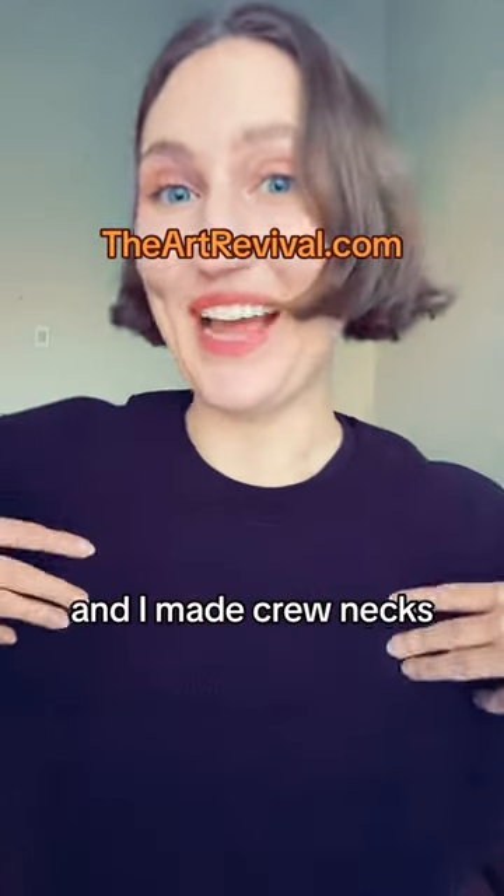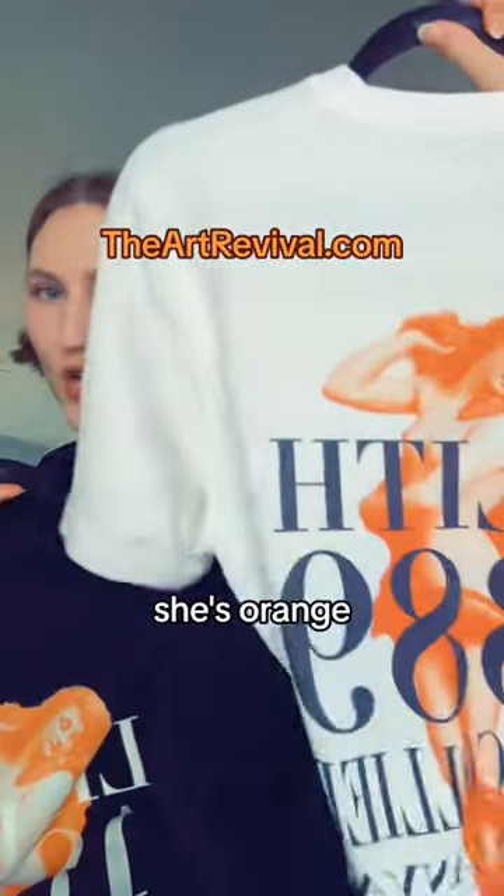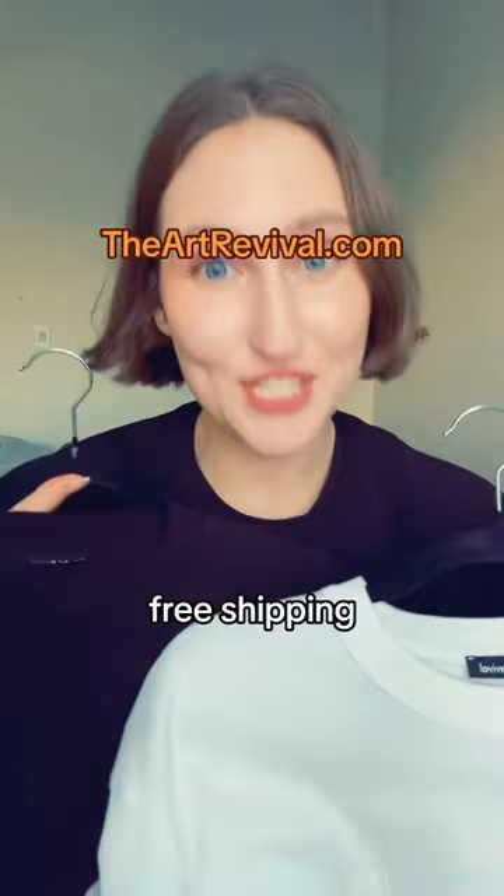And I made crewnecks and t-shirts. These have John Collier's Lilith — she's orange, she's beautiful. They're available right now on theartrevival.com. Free shipping for the Continental US.